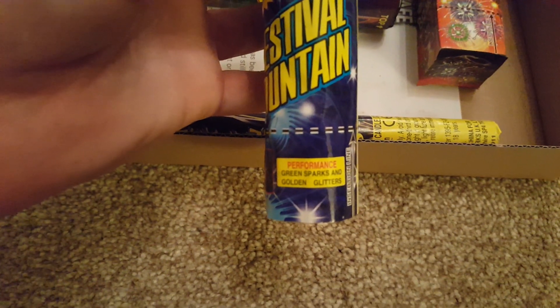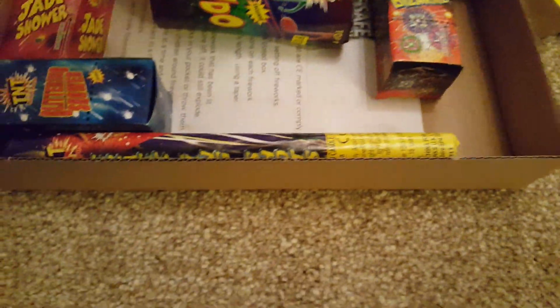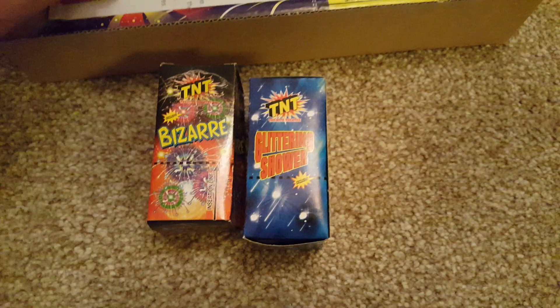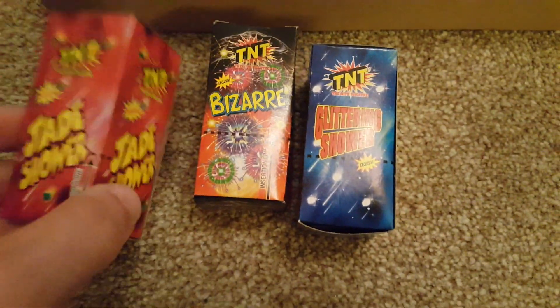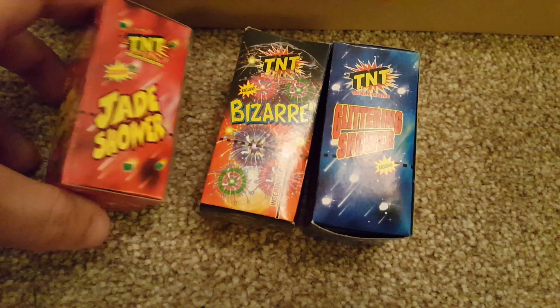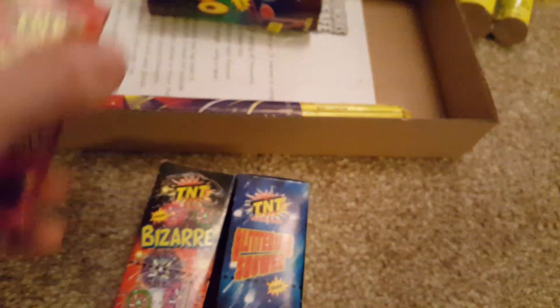And we've got the Festival fountain — golden sparks and golden glitter, green sparks and golden glitter. Also 12 grams — quite nice as well. And we've got the three little box fountains: Bizarre Glitter Shower and Jade Shower — pretty small but all different effects. They're also 12 grams of powder each, all the same size.